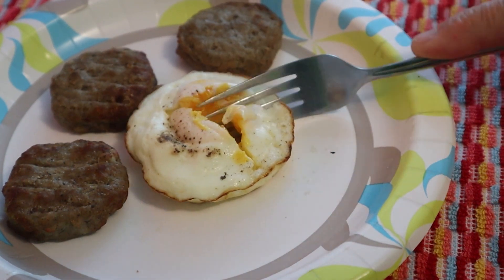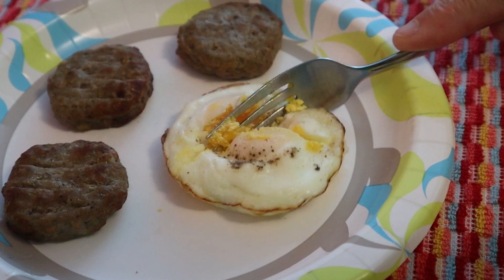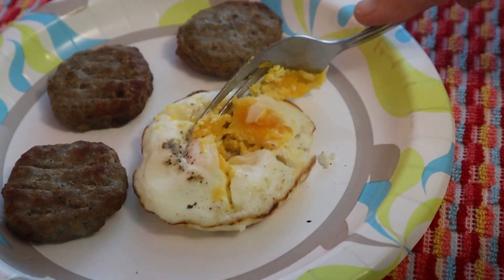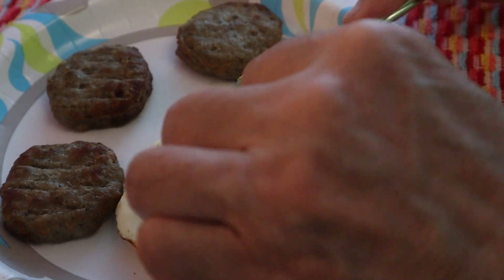This is real good. Other options you could have: you could put some cheese on top, some peppers and onions in it, garlic powder, onion powder, or even some chili flake powder. Just make it your way — you do you.